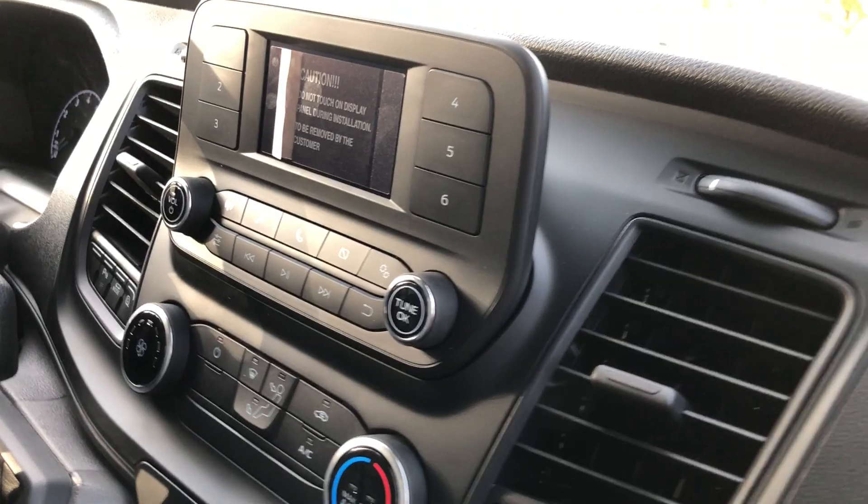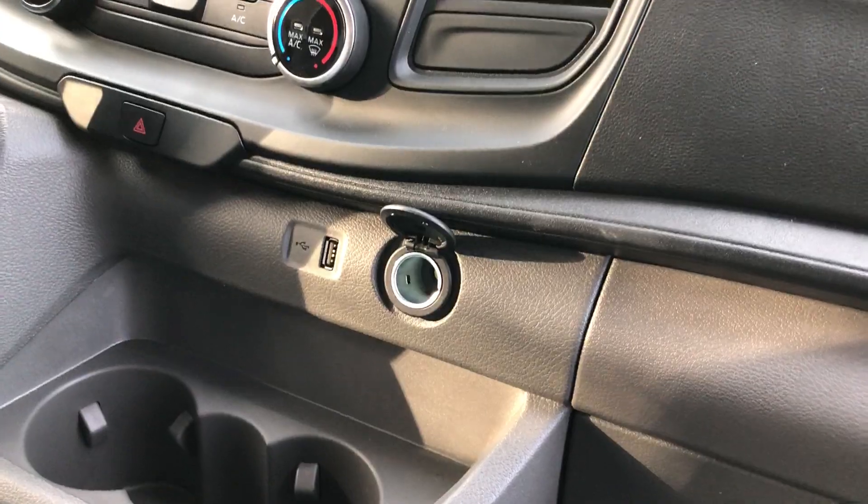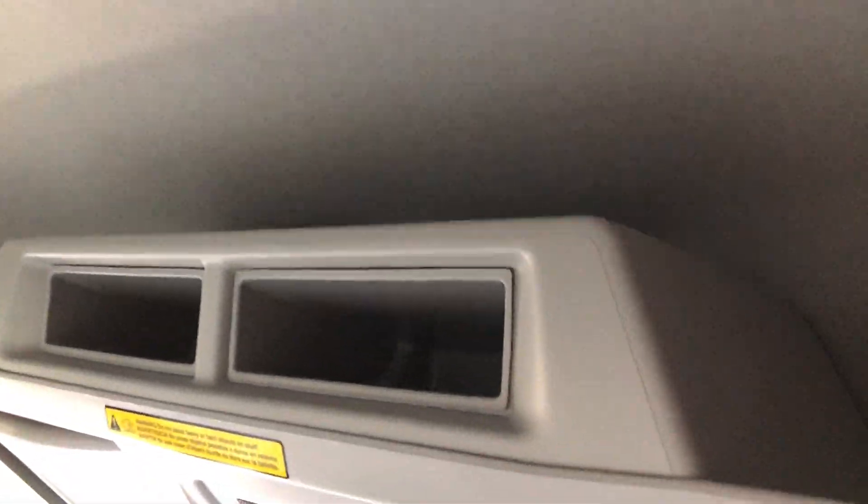The driver gets a full captain's chair with armrest. There's your 4-inch screen and backup cam. You've got a lightning and 12-volt charger, plus USB and 12-volt ports. Here's your overhead shelf for paperwork and all that.